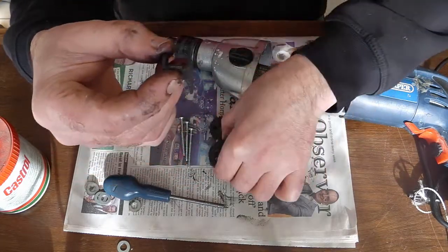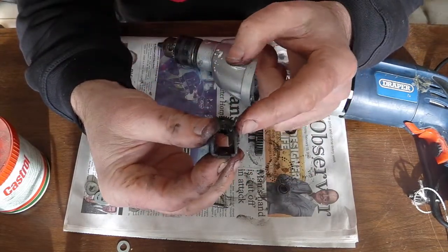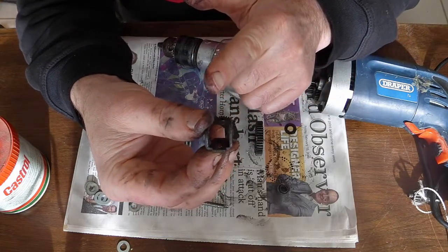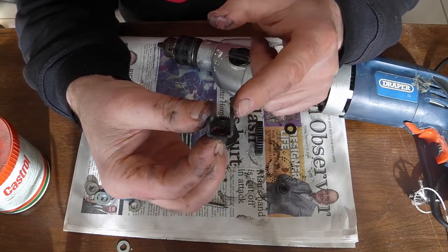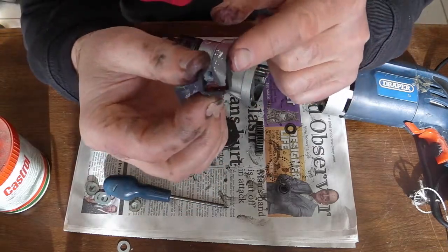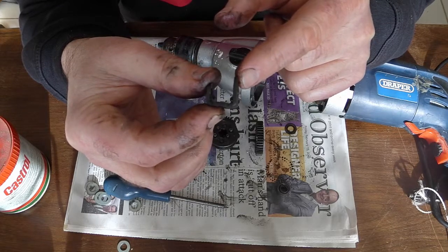My first attempt to fix it was to bend this piece up a bit, so it would give me slightly less engagement in the high speed which I don't normally use, but better engagement in the low speed. I put it all back together and it was exactly the same as before - a bit of a surprise.